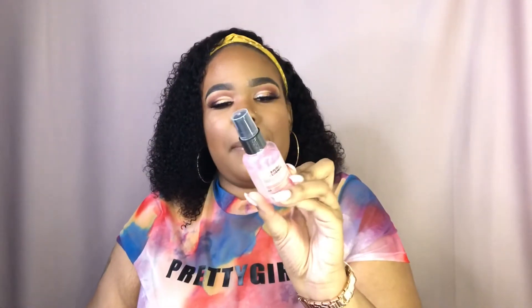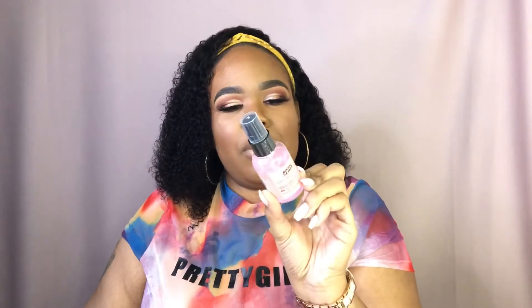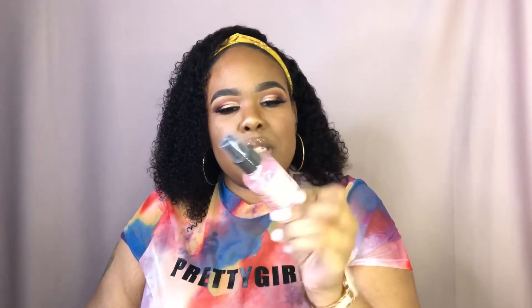I did get this brush cleaner — this is the Rose Scented Antibacterial Spray. I like how it's definitely on the go. Also for those traveling MUAs, this would be perfect to add to your kit. Again, very affordable, and it does have the rose scent. I'm definitely going to try this out when it comes to cleaning my brushes.